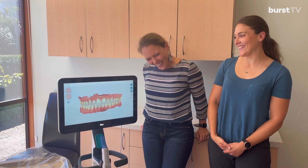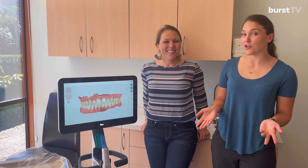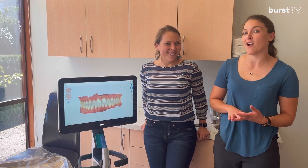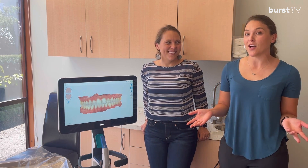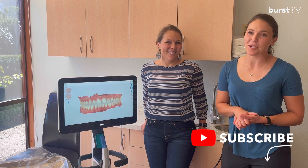We've found the scanner to be a very valuable tool in our office. Patients love it because it's comfortable — no more goopy impressions — and they love it because they can really see their teeth. We love it because it saves us time. So do you use one in your office? Do you have an iTero or a different intraoral digital scanner? Let us know in the comments how you like it and what you've learned. Thank you so much for watching — we hope you enjoyed our video. Thanks for watching Burst TV.